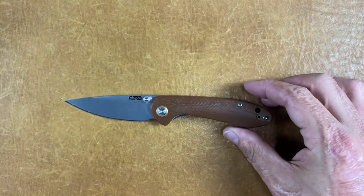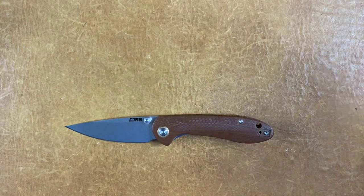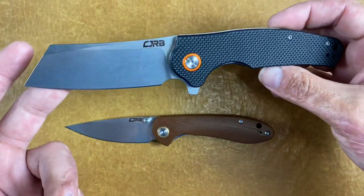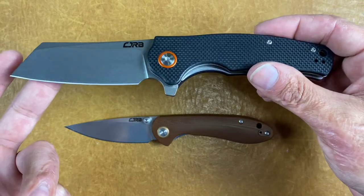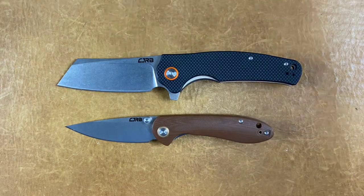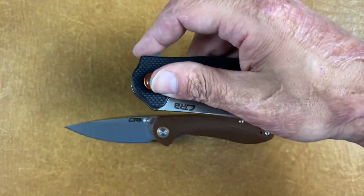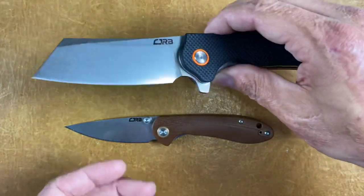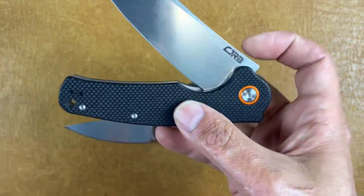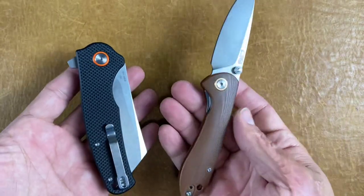Now this is the small version, and if it's too small for you, a harder-use work-style knife you can pick up is the CJRB Krog. This is in D2 as well at $35. Both of these are at that upper end of the budget, but both are excellent knives and they do a pretty good job on their D2 as well. This one's pretty nice and slicey — you've got that high flat grind on bearings. Tip up left or right hand carry with the deep carry pocket clip.